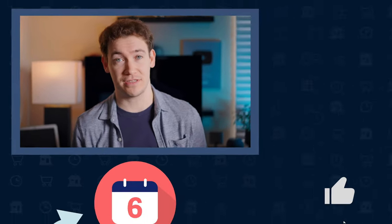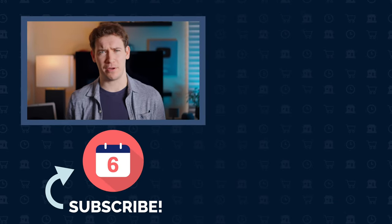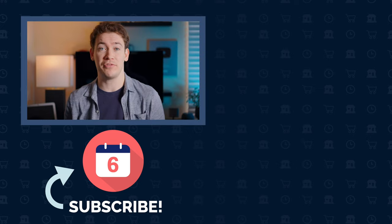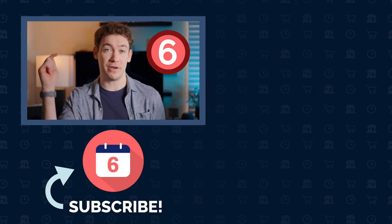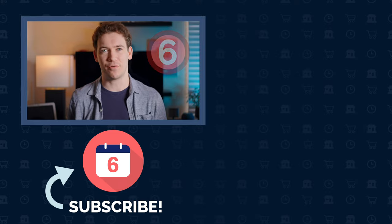Hit that thumbs up button if you liked this video and subscribe to the channel for more reviews like this one. If you're looking for what to watch next, check out our review of the Sonos Move — you can see it by clicking the video to the right. And if you want to further support the channel, click that join button below. For Six Months Later, I'm Josh Tedder — thanks for watching.